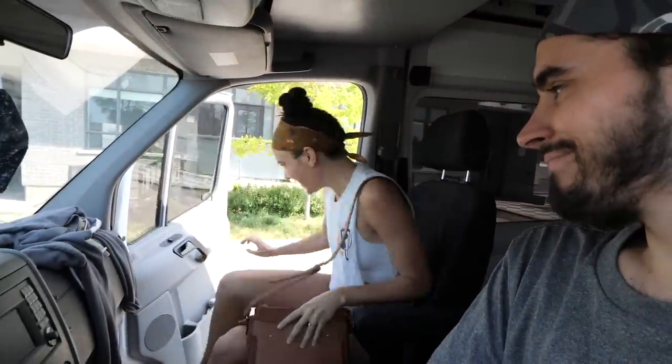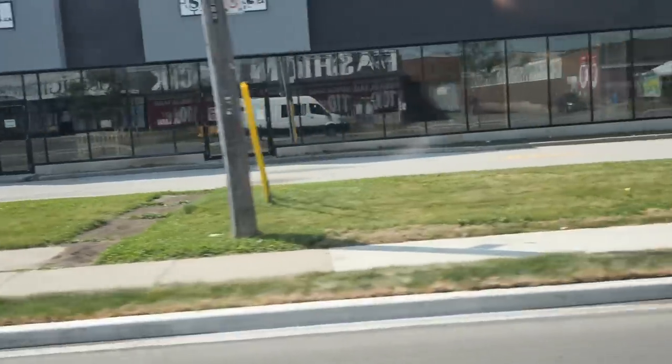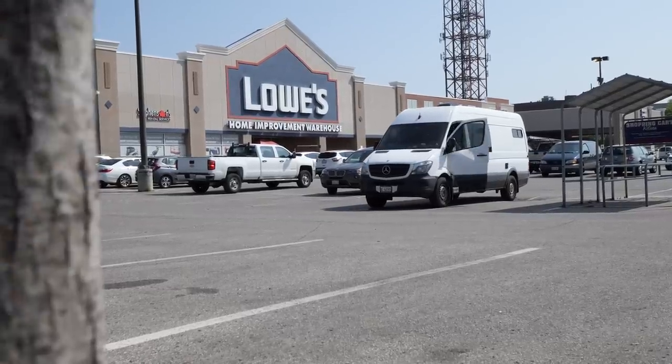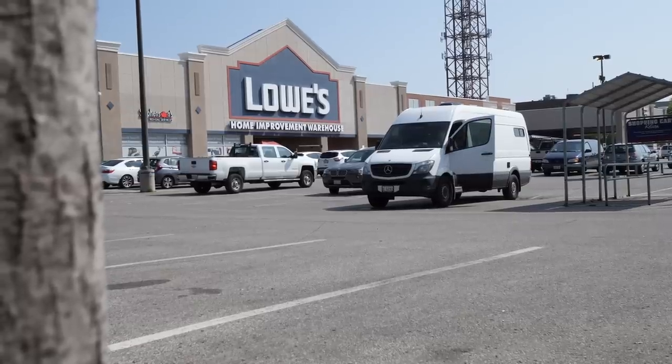Good morning, guys—we lost you yesterday. I'm picking up my beautiful fiancé Brad. We're going to the DIY shop together. We actually put together a full list of everything that needs to be done for the van, but we still don't have a clear idea of what we're working on today. So we're going to grab a few more items and then figure out the plan for the day.